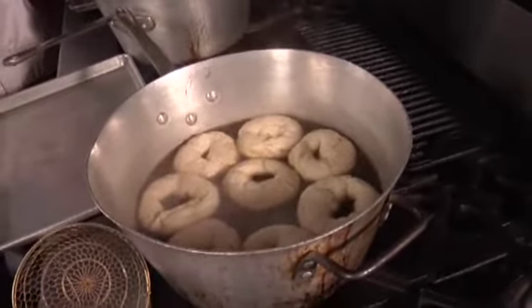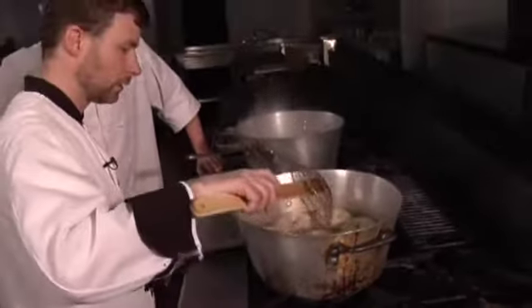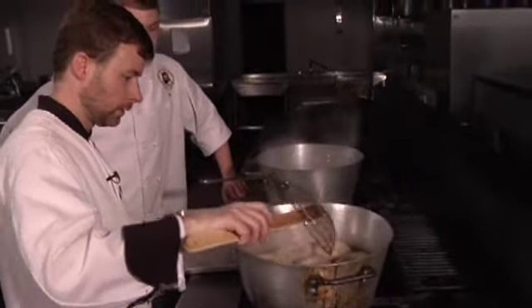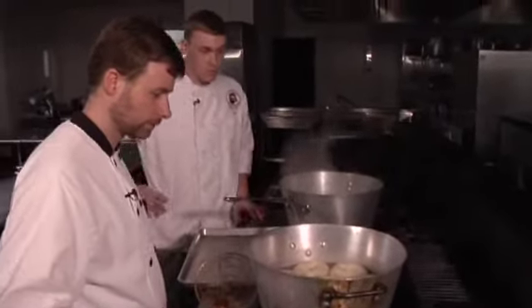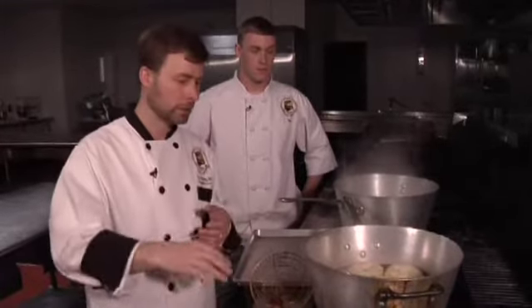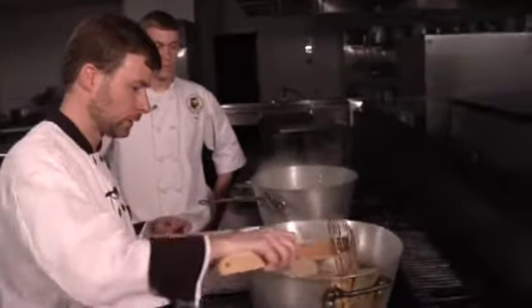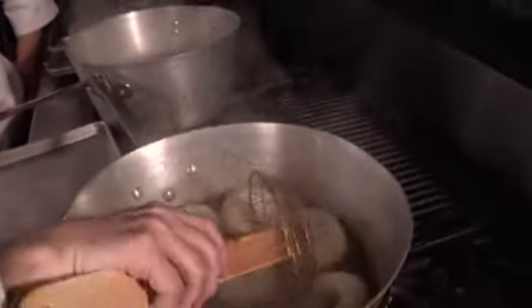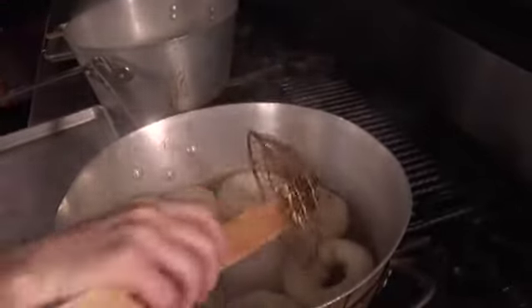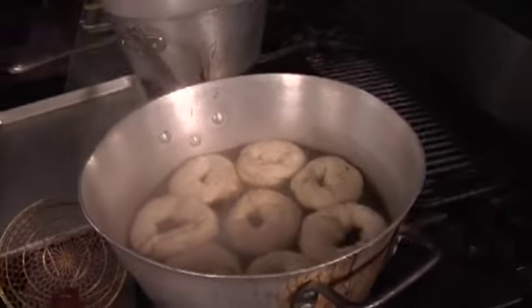By the way, the pretzels are going to take about ten minutes — not all that long. We're going to boil the bagels two minutes on one side, then flip them and one minute on the other side. When you go to flip them, just flip them right over — very easy. We're going to flip each one after two minutes on one side, one minute on the other, then take them out. See you back in just a minute.